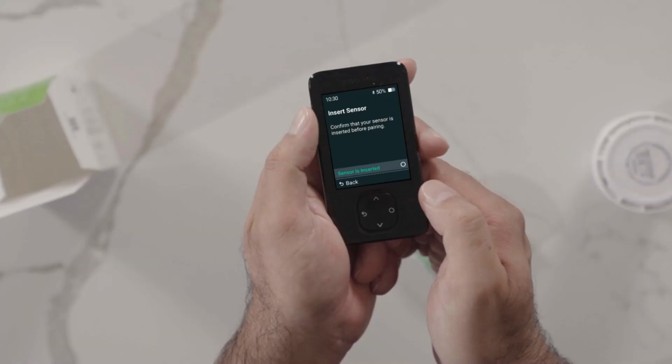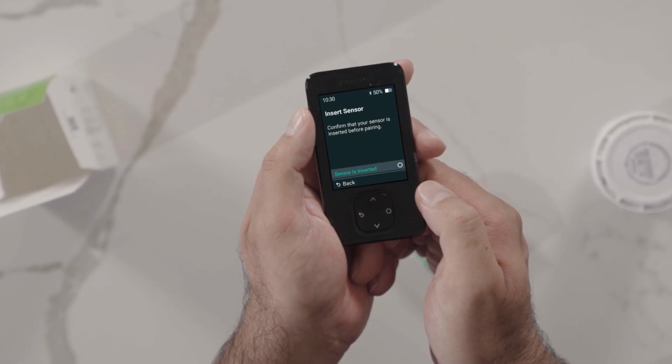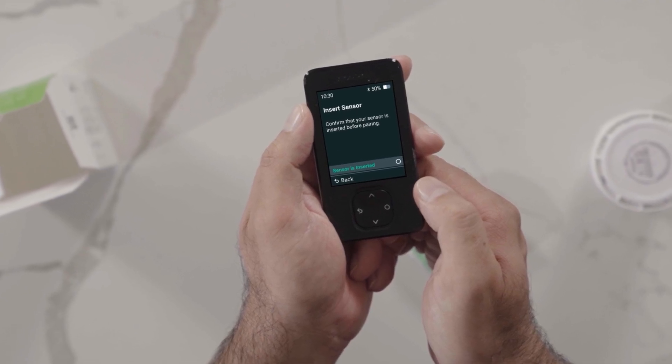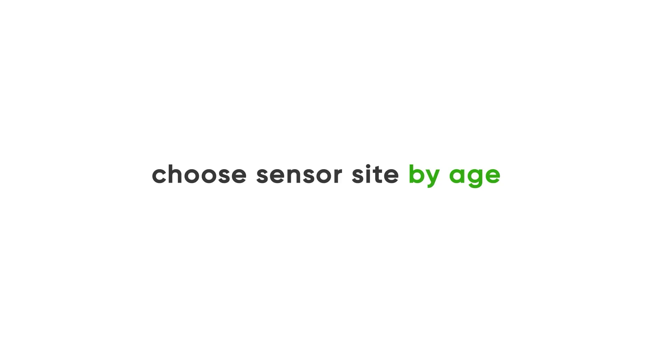After learning all about your new G7 system, it is time to insert your sensor. You will see the Insert Sensor screen at this point. For printed instructions on how to insert your sensor, see the instructions in your sensor box. To insert your sensor, first choose your sensor site.